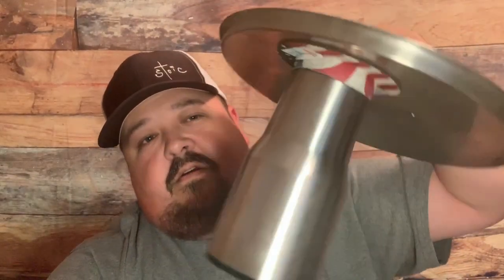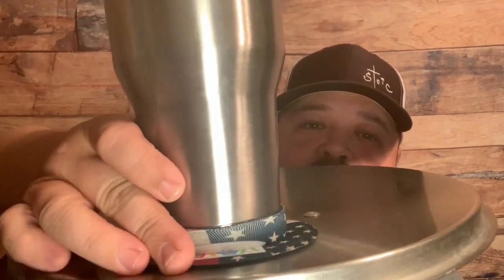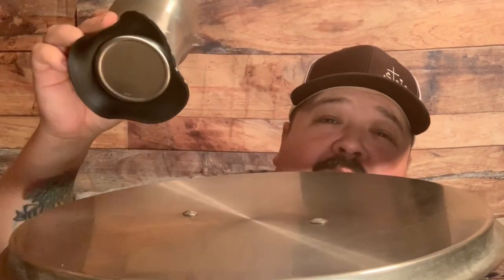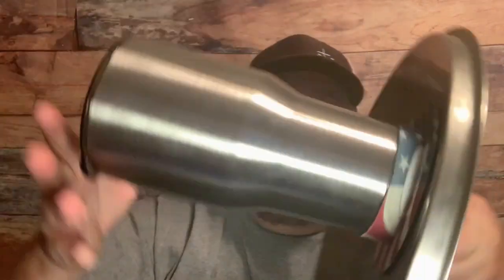It doesn't come off — it is stout. When you want to take a drink, you just peel the lid up, feel that little edge and pull it off. Put it back down and it's on again — doesn't come off. This works great. If you've got a boat with a flat center console on top, I'm telling you, you can ride across the water and this thing is not going to come off. I thought it was a pretty neat little product. Let's test it a little further.